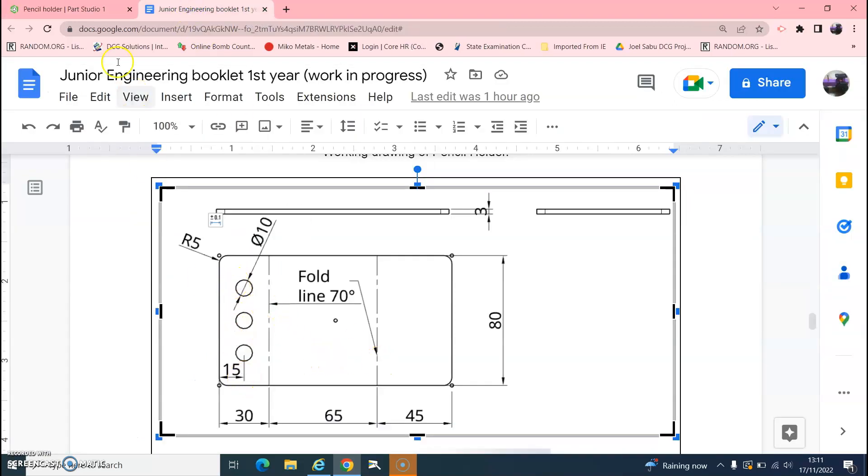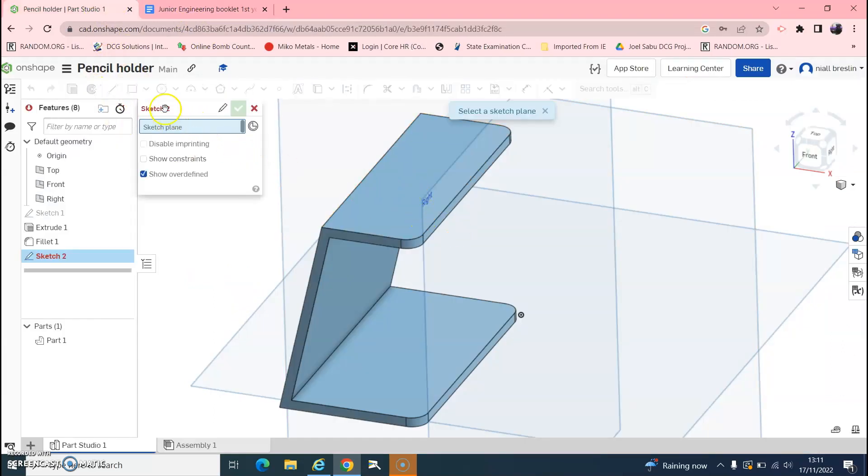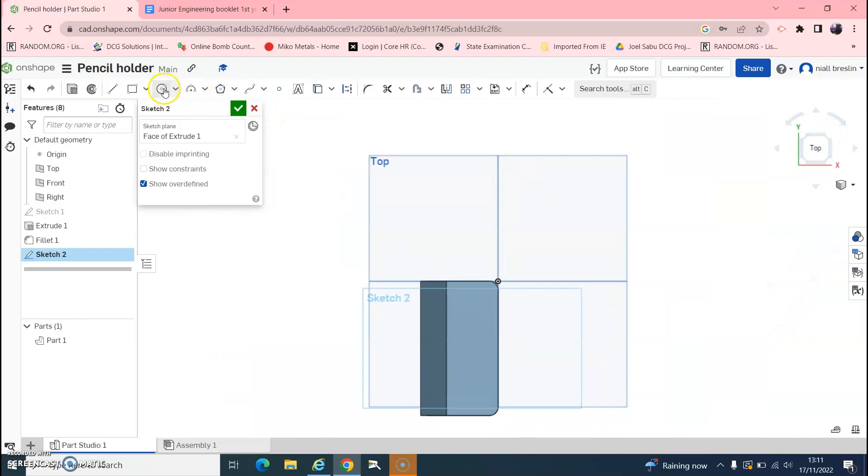Next we are going to draw the three circles on top. Go to Sketch — it asks where to sketch, and we want the top face. Click the top surface; we are now looking straight down. Click Circle, or hit C on the keyboard, and draw three circles roughly in position.